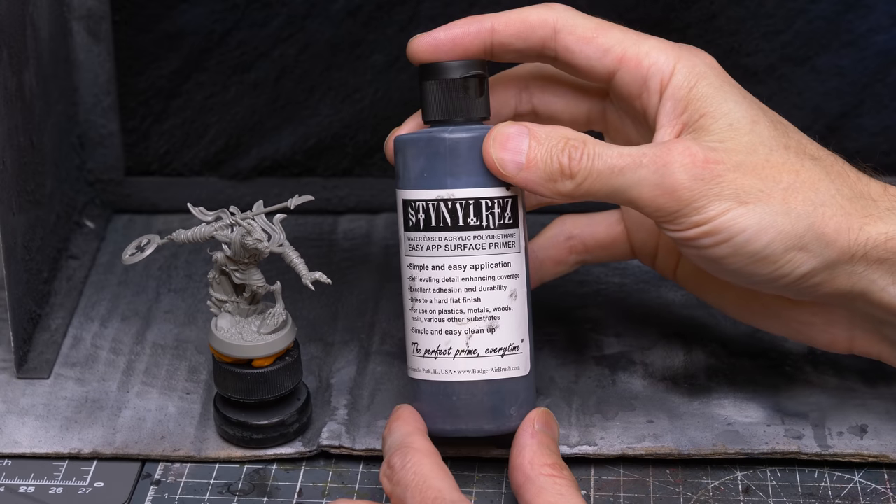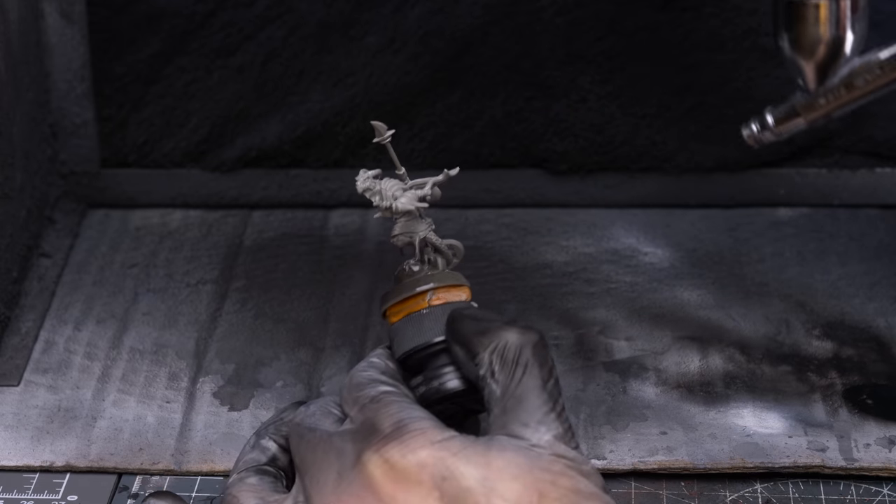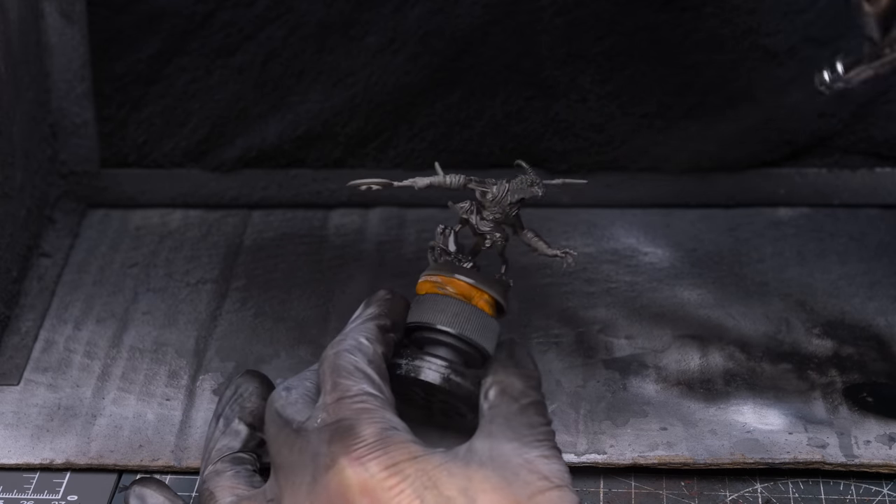I'm now going to prime the figure in black using Badger's Stynylrez Black Primer, which I'm applying with an airbrush. If you're using a rattle can primer, I'd suggest simply priming in white instead.